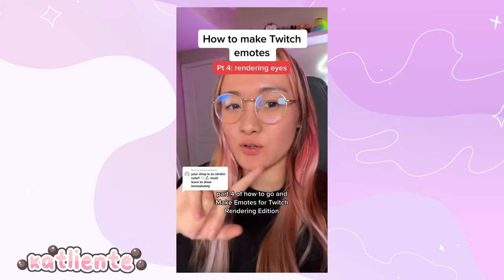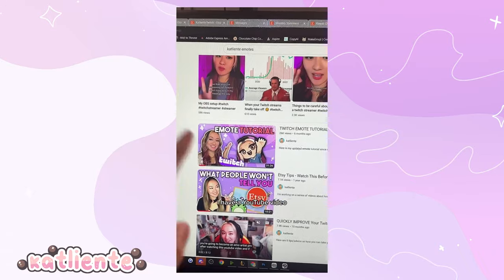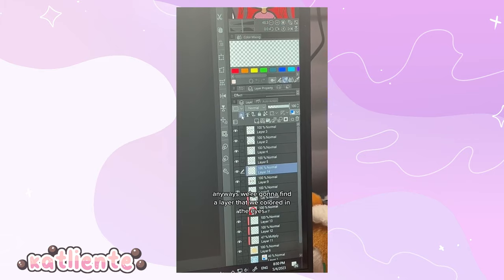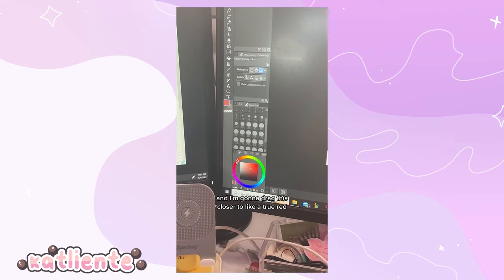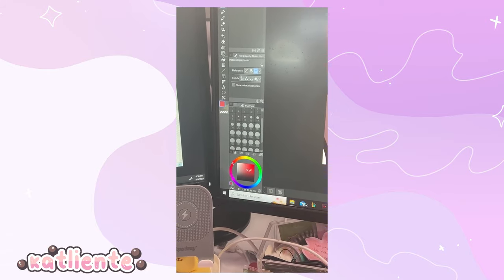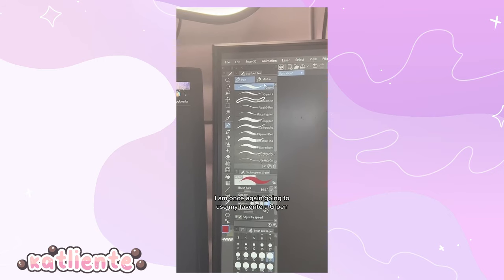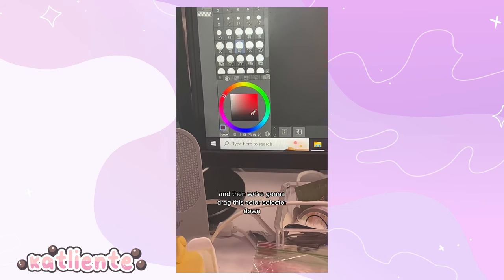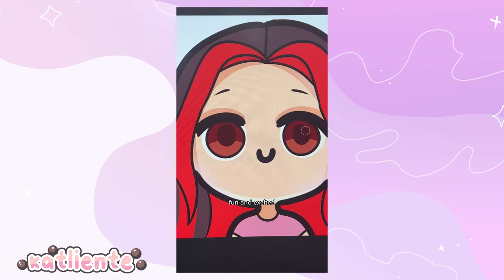Part four of how to make emotes for Twitch — rendering edition: how to render eyes. Find the layer where you colored the eyes and make a clipping layer over it. Color-select the base color of the eyes, drag the selector closer to true red, then drag it down and to the right. Use the G-pen to draw a semi-circle across the top of the eyes, then drag the selector further down to draw a large pupil — make it large so the eyes look dilated and excited.